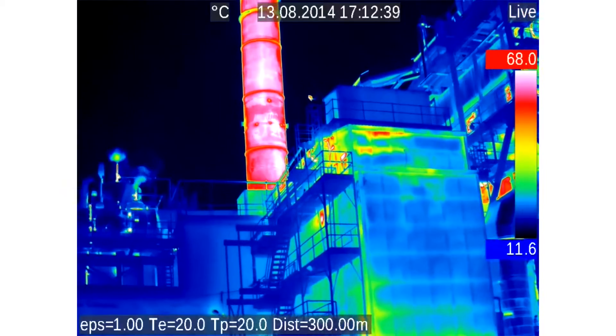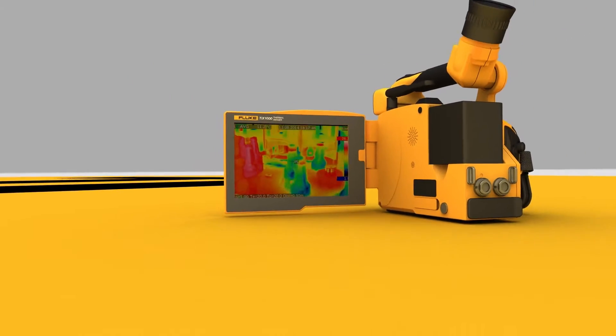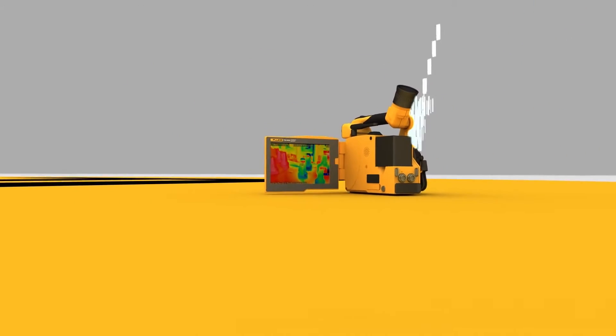You can easily see and analyze target objects. With Fluke Connect, you can save and share data faster and easier — the most convenient way to manage and wirelessly transfer infrared images to your smart device.